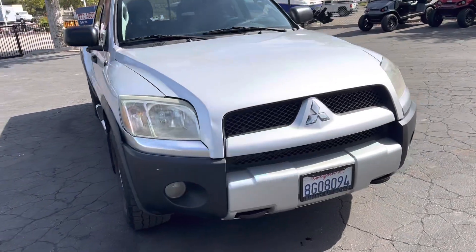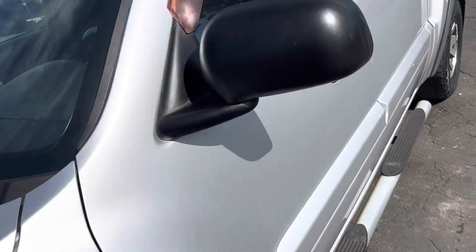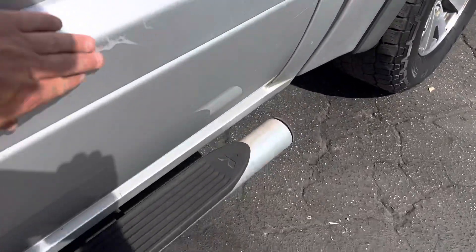Yeah, let's see, that's about it on that side. Check out the — a little scuff right there.